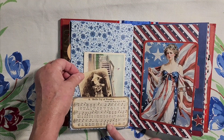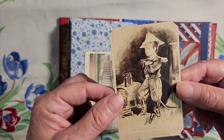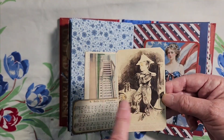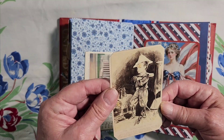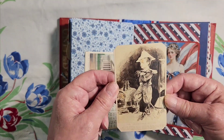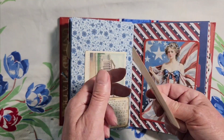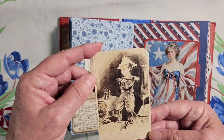On this side: Battle Cry of Freedom. This little guy is cute — it says the commander in chief. It's probably from the 1860s or 1870s — it's an old trading card, it's really cute.